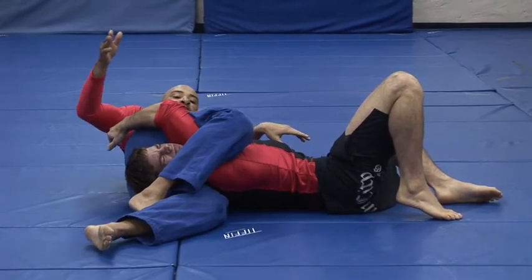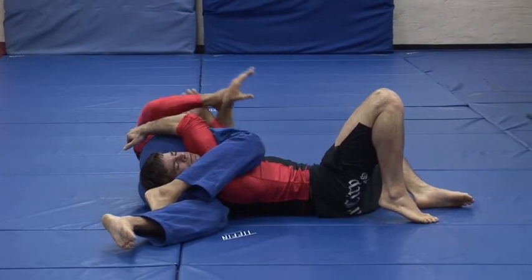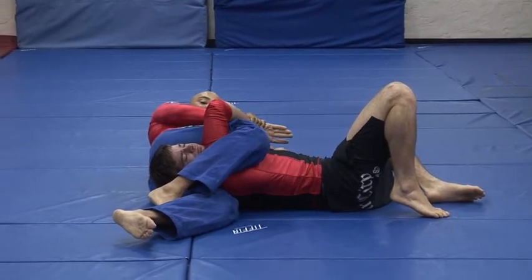Switch my hips back, effect the choke. If I can't get the choke here, I can always use this arm for the crush or the Kimura right there.